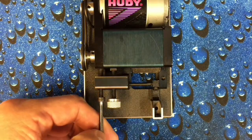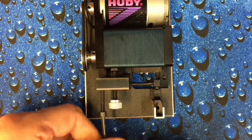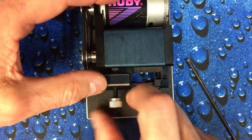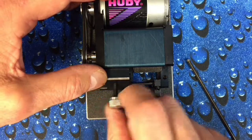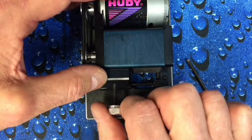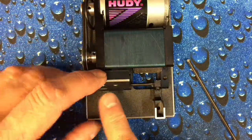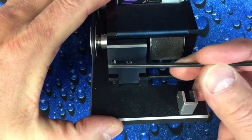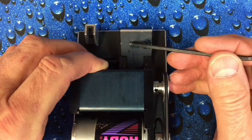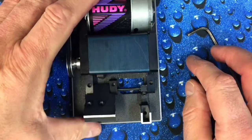Now we're going to take the three millimeter Allen wrench and remove the stock screws that came with the Huttie tire truer. This feed screw on the newer models is black plastic — this is an older style and it has the neutral aluminum head on it. Take and remove this. Then we have to clean this area around here very well, and also this area in the back. You can see there's some oil residue back there.